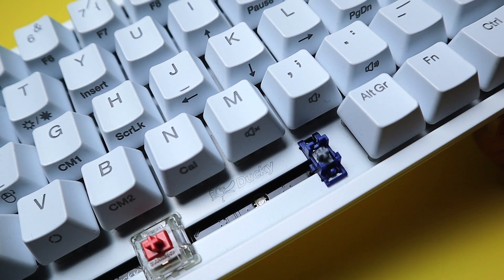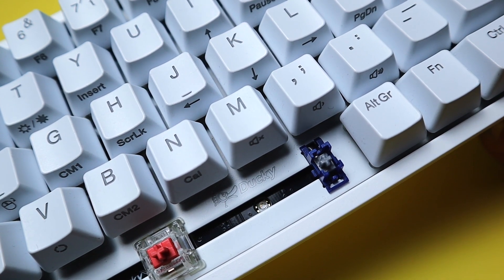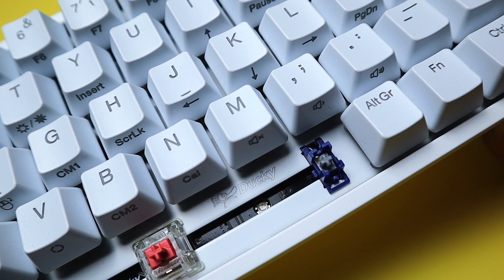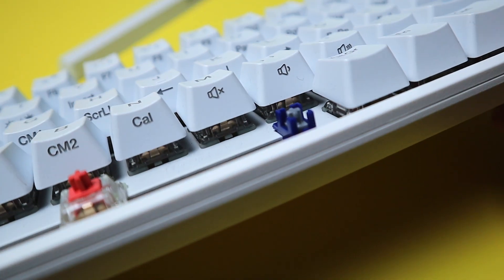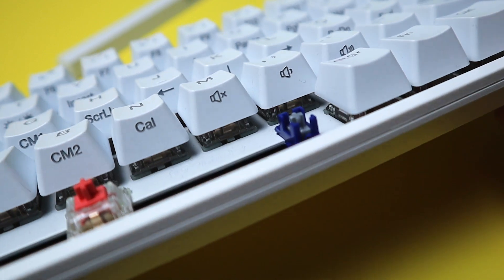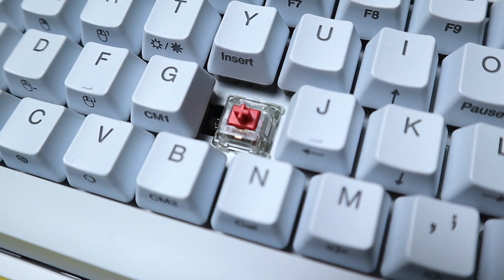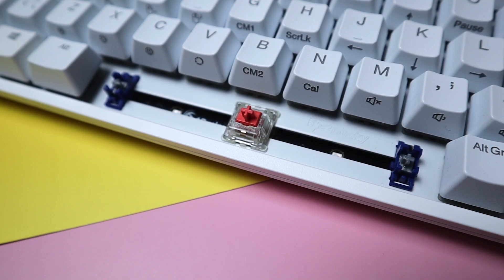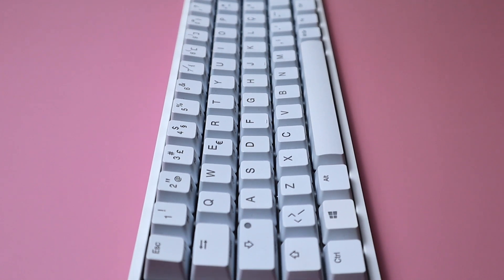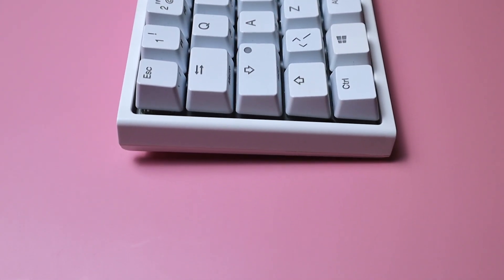The stabilisers are plate-mounted and come in a nice blue housing and grey stem colour combination. That's the only good thing I have to say about these stabilisers — they sound and feel rattly and they didn't seem to come with any lubrication from the factory. The Cherry MX Silent Red switches fared slightly better; they weren't completely silent but felt much quieter than my other switches, smooth to actuate, and fine for a silent typing or gaming session.